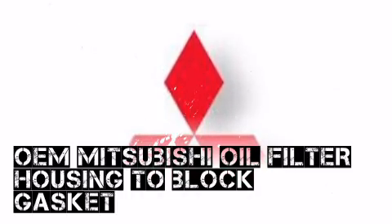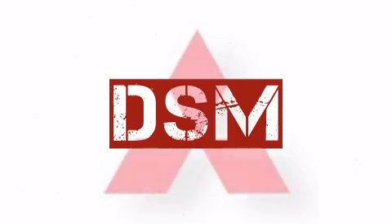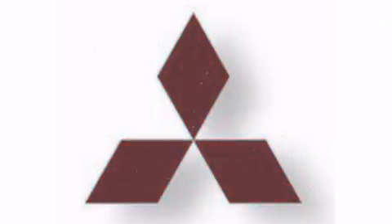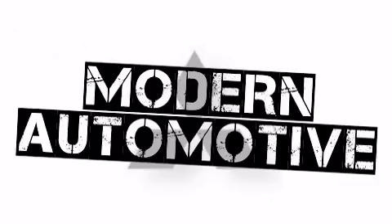This Mitsubishi product, available from Modern Automotive Performance, is a popular choice among automotive enthusiasts around the world. We've worked hard to bring our customers the largest selection of products available for their application, so you can make Modern Automotive Performance your one-stop shop.